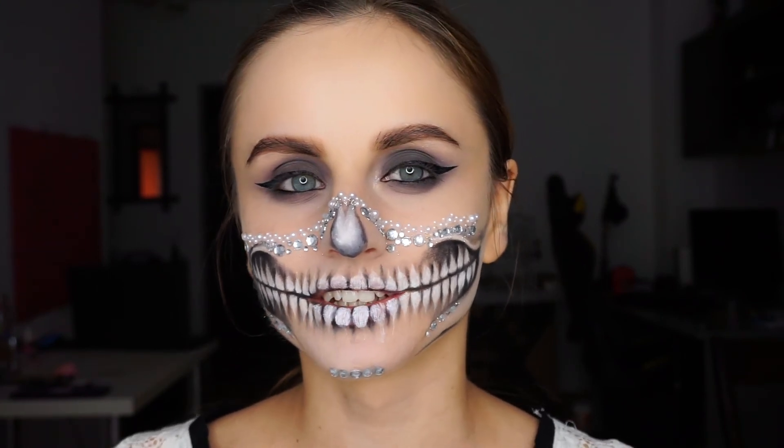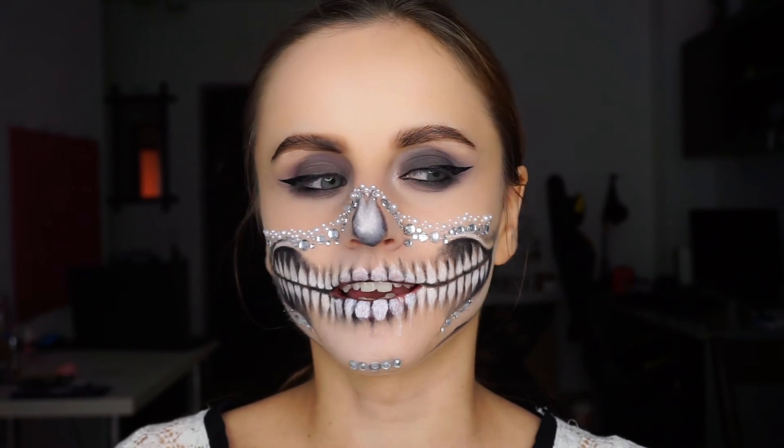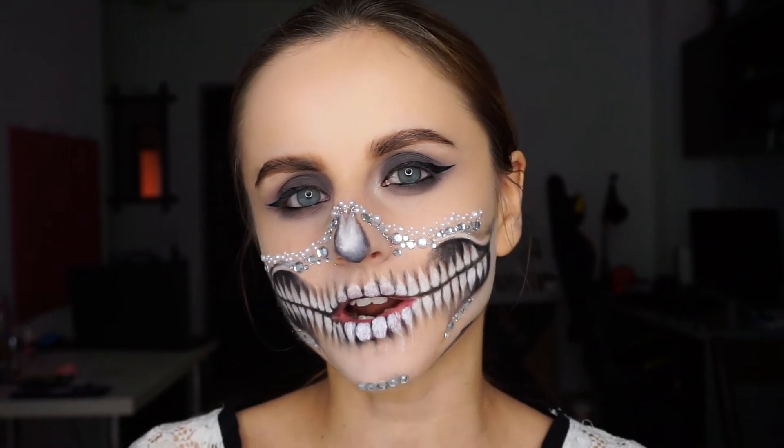I'm going to add the contact lenses, wig, and false lashes off camera, and then I'll be right back.